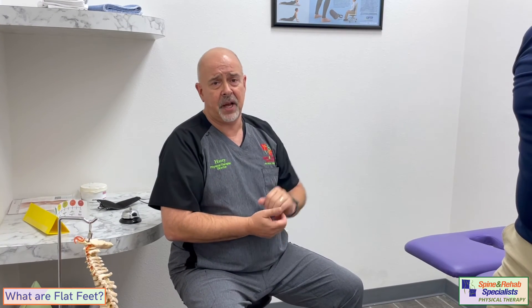A lot of times I think our feet are kind of undervalued. We think, oh, they're just there, nothing's going to go wrong with them — but they really are the base of support for the rest of your body. So it's very crucial that you take care of your feet. Good footwear, do some of these exercises, and keep walking, running, and playing sports.